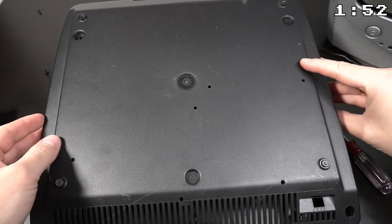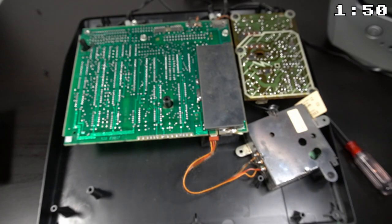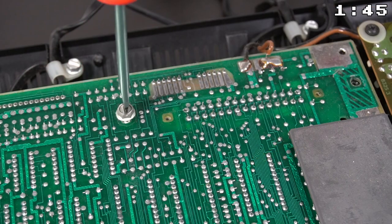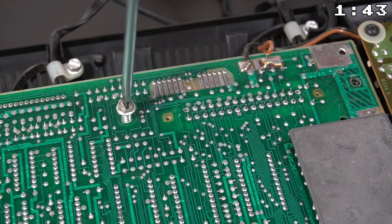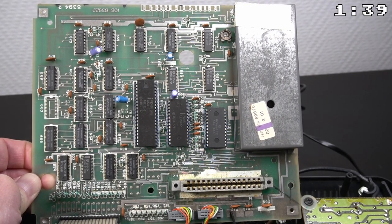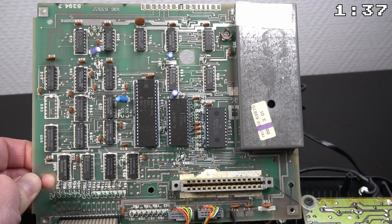Let's take a quick look inside the VideoPack. It seems that it hasn't been opened for a while — there's a lot of dust here. Let's remove the screws that hold the main board and check it out. The heart of the console is the first microcontroller produced by Intel: the MCS48.